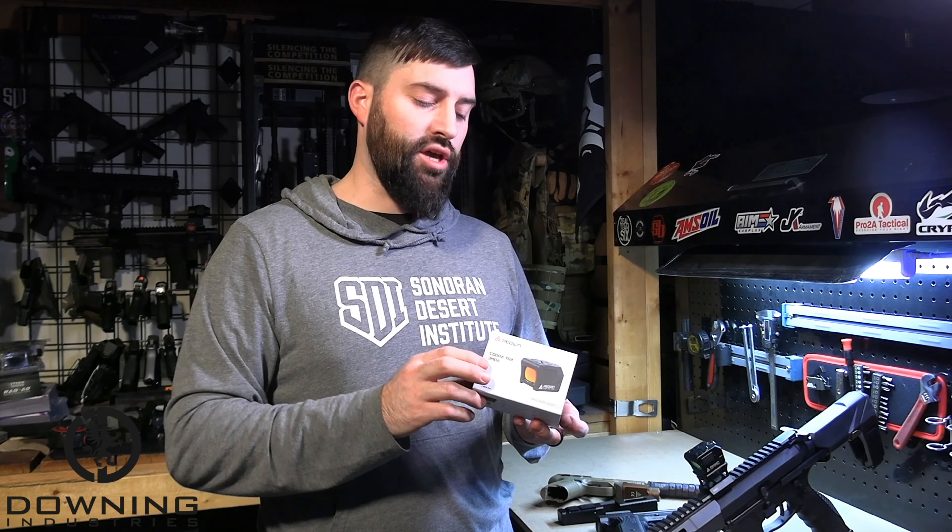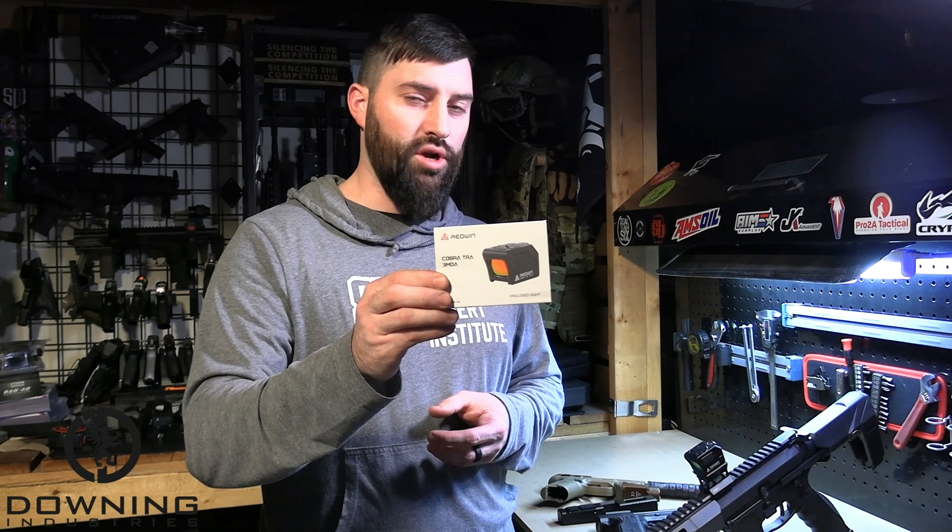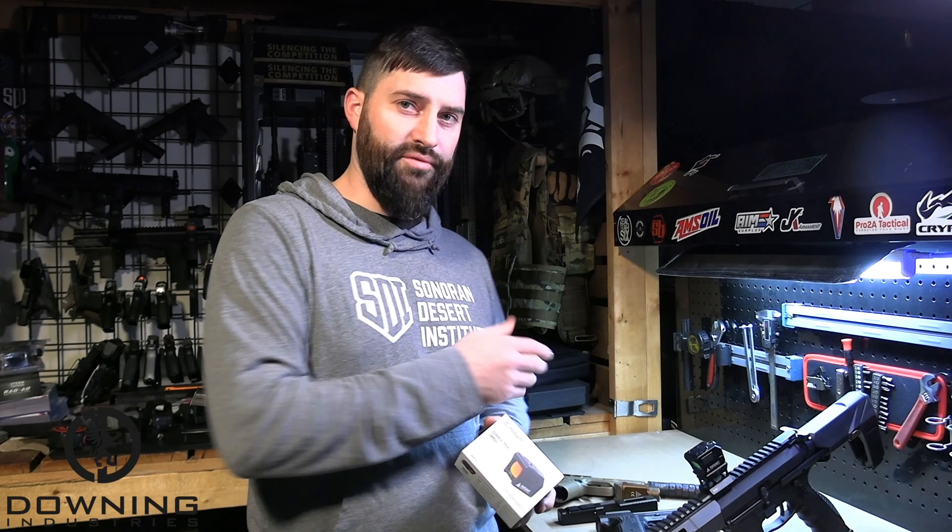Hey there folks, Caleb Downing, and today I'm going to show you how to install the Redwind Cobra TRA on a variety of hosts. Let's get into it.